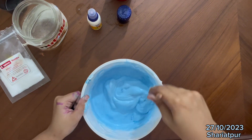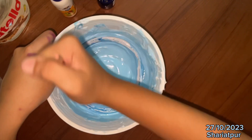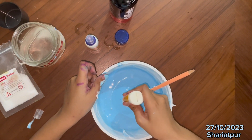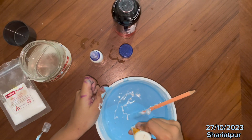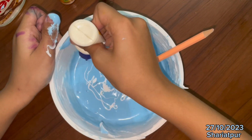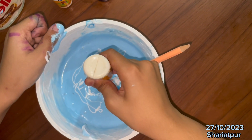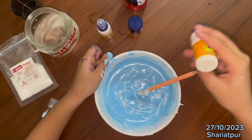Now we are going to mix the glue. Now we are going to pour a little bit of Febricorn glue — in the left, in the right, in the north, in the south. Because if you do it only in the middle, then it will not come to a good mixture. So you pour some glue.